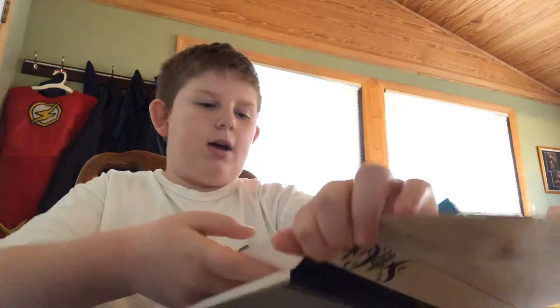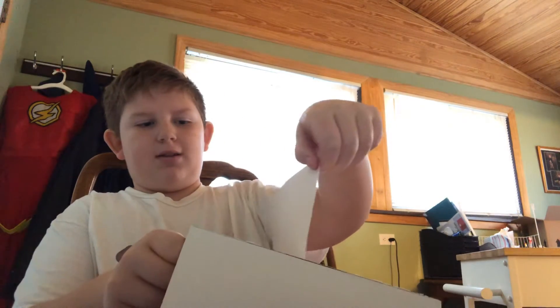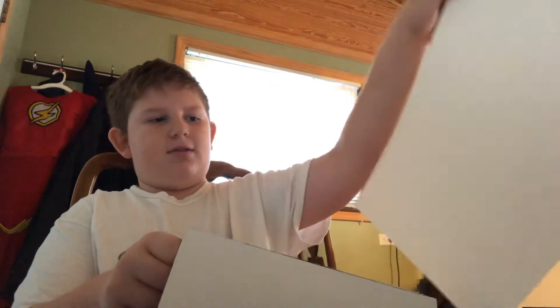First, we need two sheets of paper. I guess this is kind of just like a five-minute craft, even though it'd be longer than five minutes. This is how to trick people. So I'm gonna go get some blue, okay?